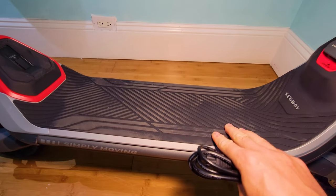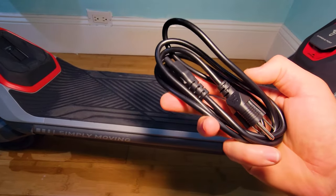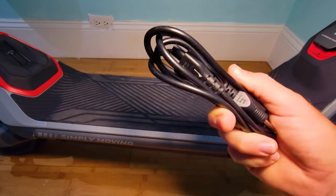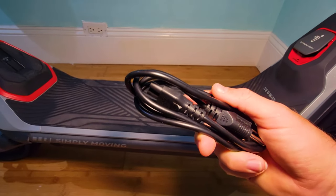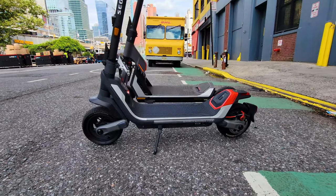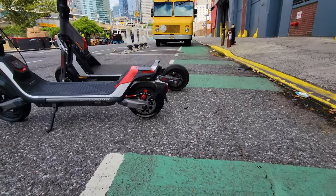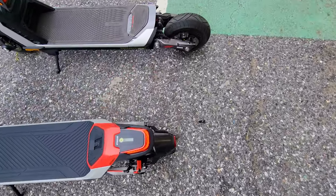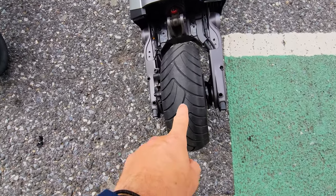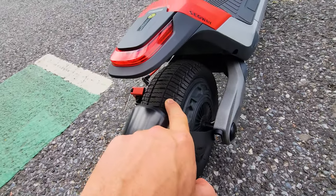I cannot stress this enough — having a charger inside the frame and only having to carry this little cable saves so much space and is so much easier to travel. We can charge and plug in anywhere. You can see how much more the GT sticks out. And of course, bigger tire and better quality tire here with better tread — here also good but different.